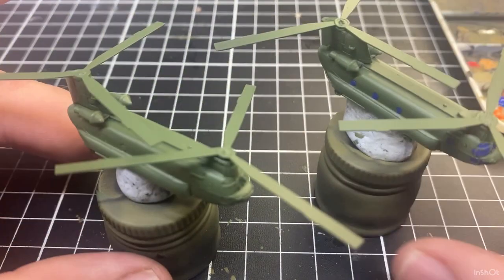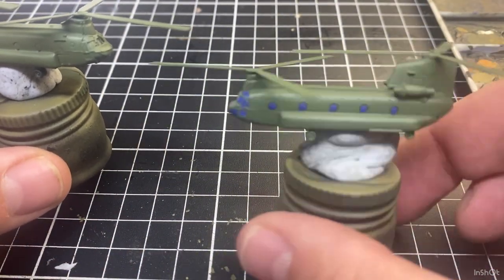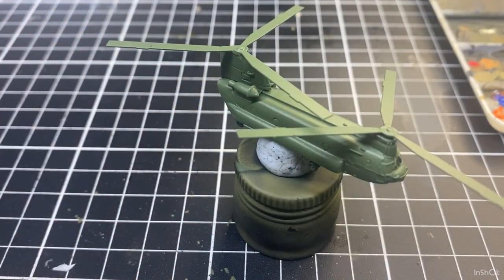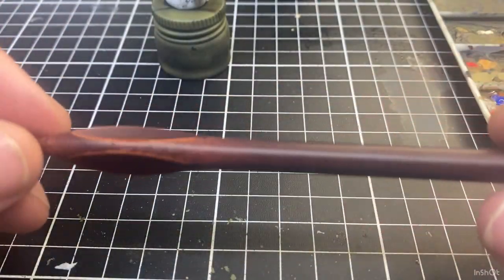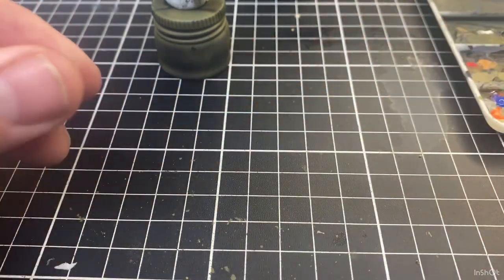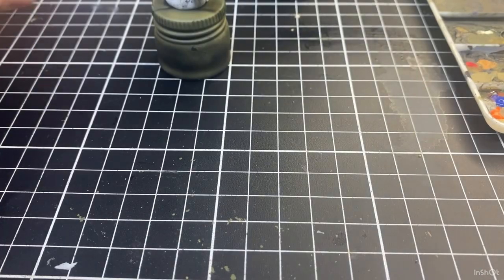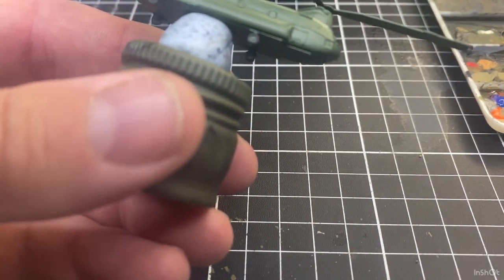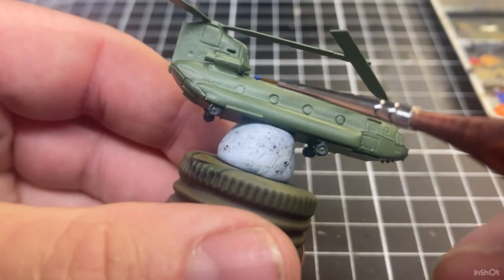I've got two helicopters, and one I've done off camera, so just have a quick look at that. In this video I'll focus on this one, and if we've got enough time I'll start painting the wheels on the other one. The brush I'm using today is going to be a 5-0, so it's quite fine, and it's brand new.